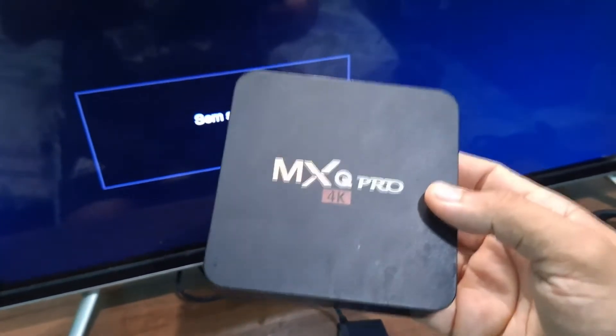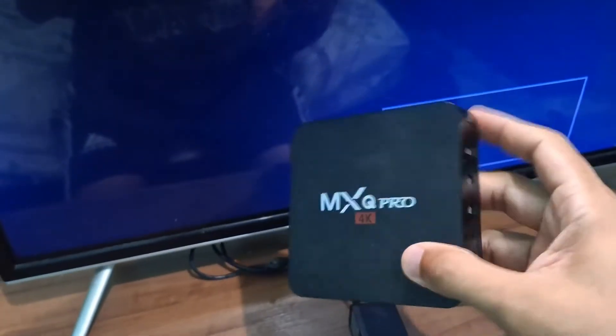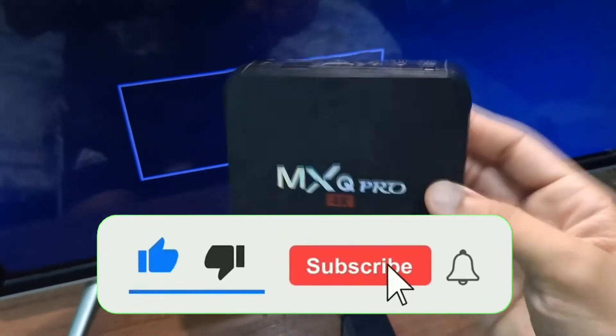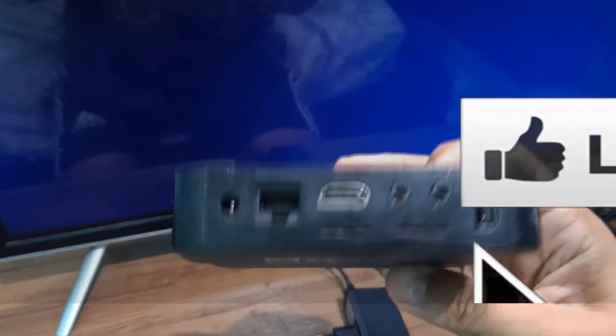Hey guys, in today's video I'm going to teach you how to install and configure your TV box. You just received your TV box and you are lost on how to configure and install it. I will show you the installation, configuration, and connecting to the internet step by step from scratch, so you will be able to use your TV box normally.